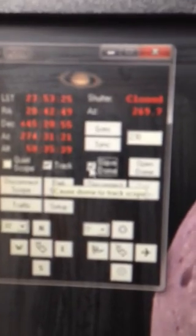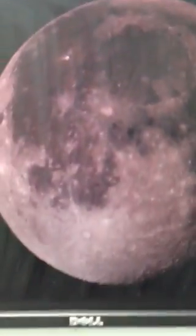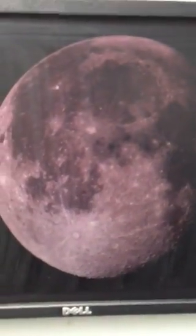I use a program called Starry Nights to connect to the scope. That shows now that it's pointing to Deneb. That's the ASCOM controller with the dome controllers as well. That's an image of the moon I took a while ago.